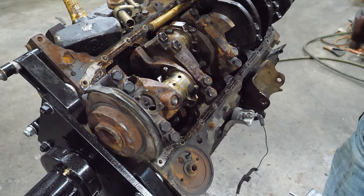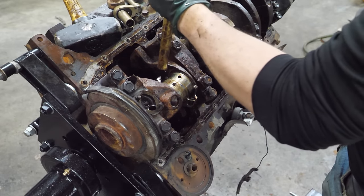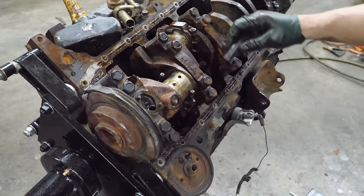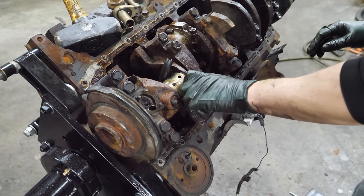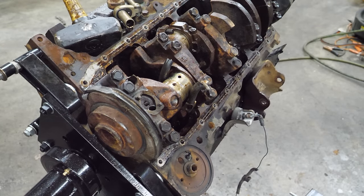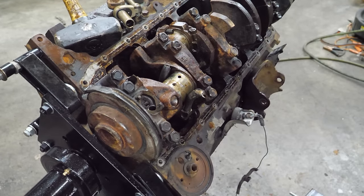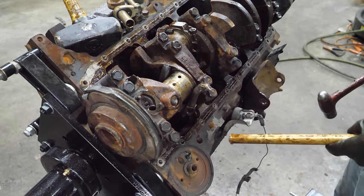Now I'm going to see if I can drive these studs out so they don't hit the crank. I'm going to slide some hose on to protect the crank journal - not that that's going to even be good when we're done here, but all I can do is try. This one seems to be pretty free there.